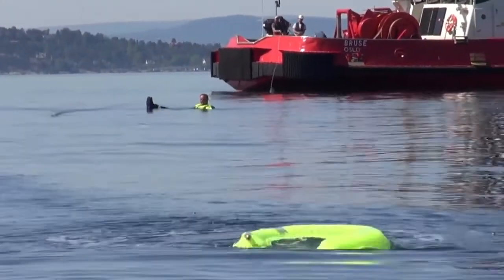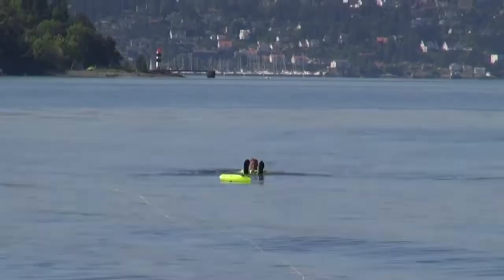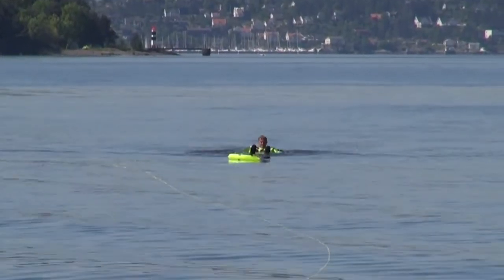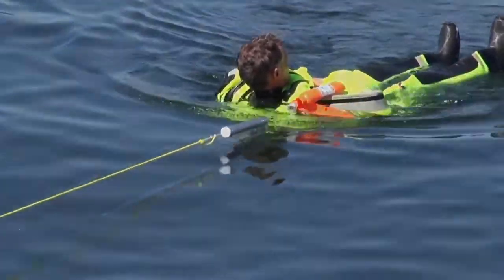The Horseshoe Life Boy inflates automatically when in contact with water. For repacking and further instructions, refer to the PLT Instruction Manual.